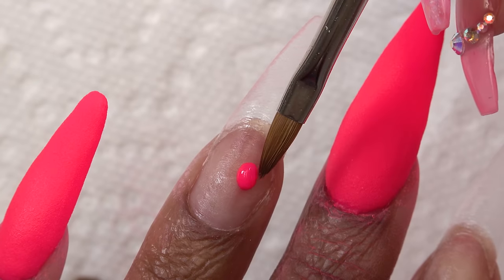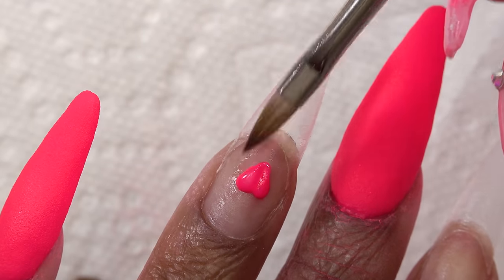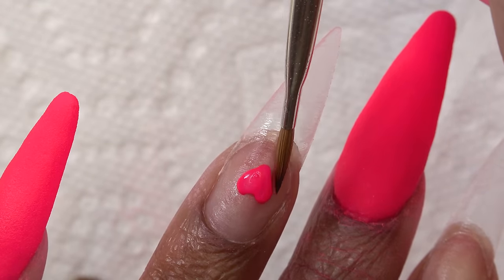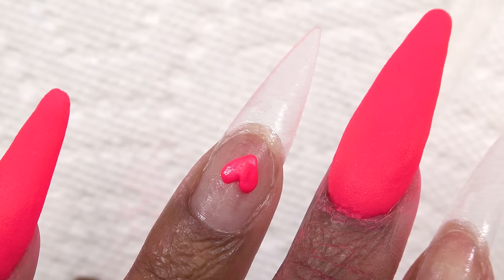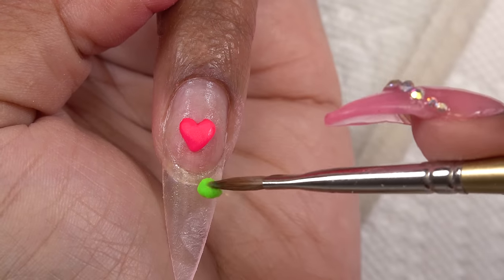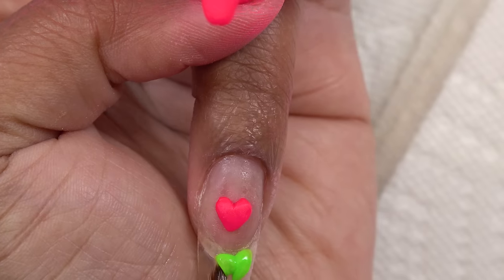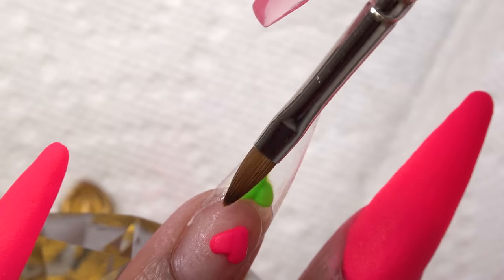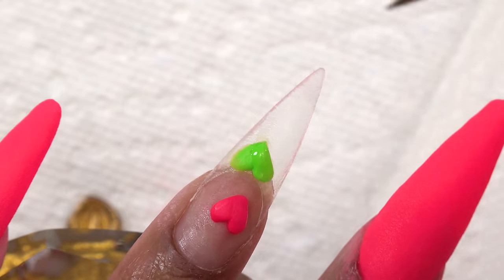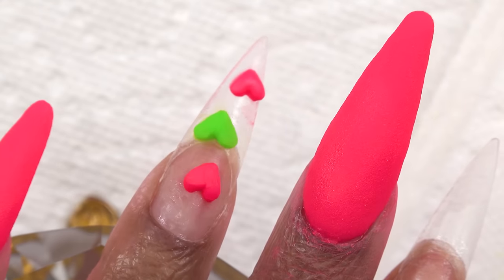So I'm starting off with that Fun and Flirty powder and I'm going to do some 3D hearts — going for an encapsulated design. As you guys can see, it does work pretty well with monomer. I did that heart pretty high up because I am going to be putting acrylic over it and filing down to expose the heart designs. So I'm just going to repeat the same process with that citrus color and create a heart as well. And I did one last pink heart on the tip there.